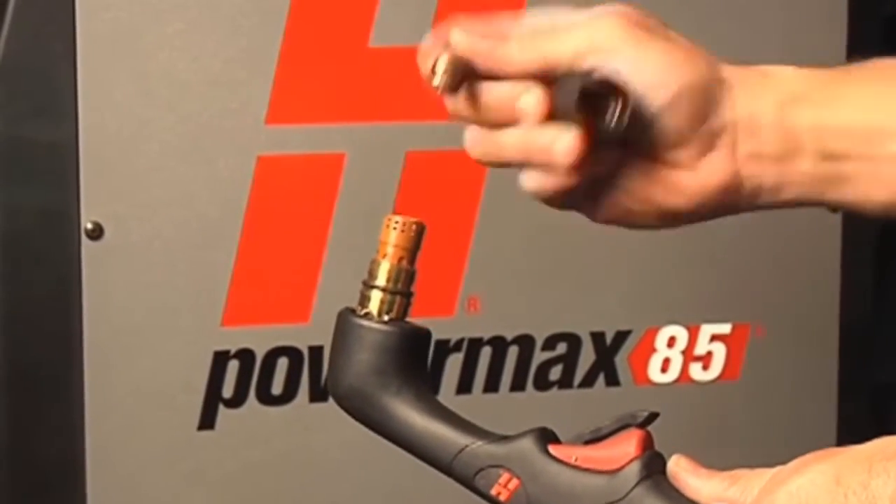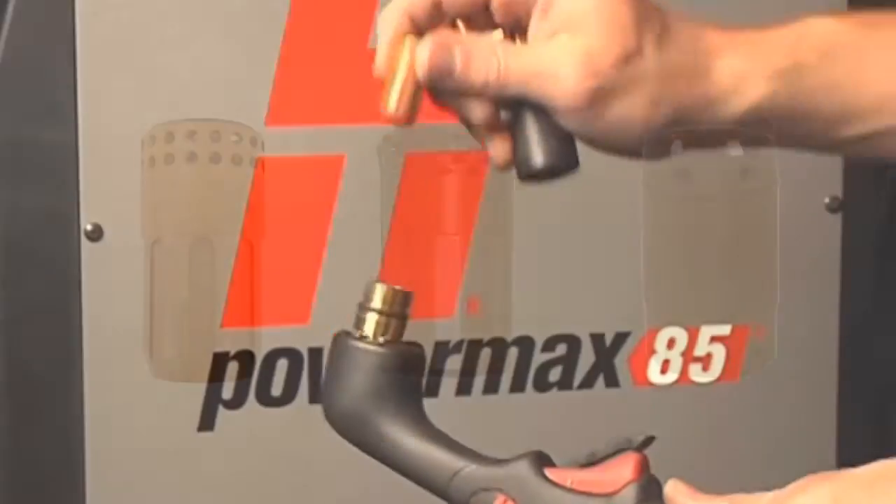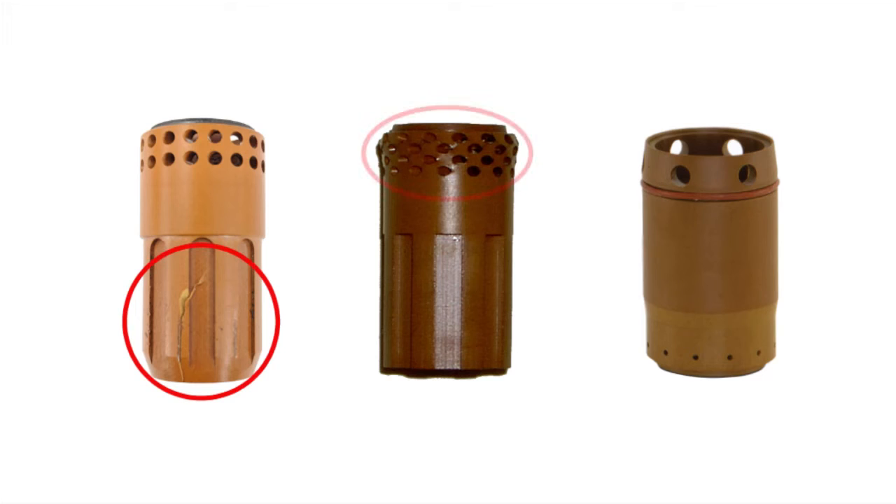During electrode and nozzle changes, you should inspect the swirl ring for damage, such as cracks, deformations, and clogged holes. Replacement is needed if any of these issues are found.